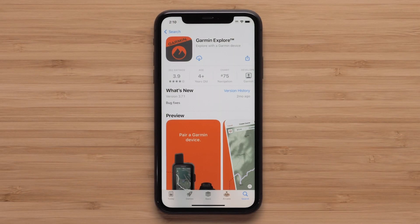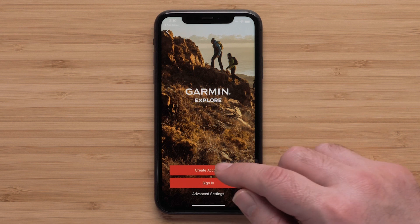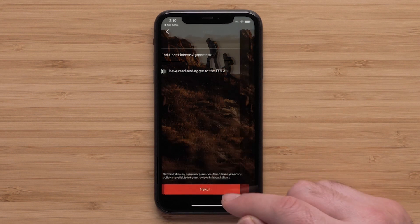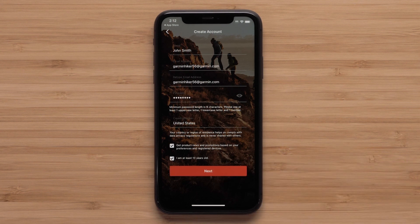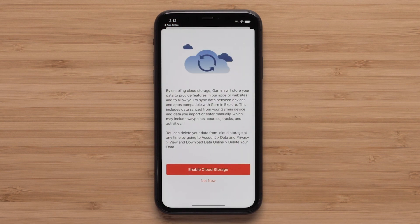First, you will need to download the Garmin Explore app on your compatible smartphone from the Apple App Store or Google Play Store. Then open the app once it is installed. If you have a Garmin account, select Sign In. Today we will be creating a new account — select Create Account. Now review and agree to the terms and conditions, then select Next. Enter in your account credentials before selecting Next. Select Enable Cloud Storage to allow your device and account data to be backed up. If data backup isn't needed, select Not Now. Reviewing the privacy policy is also available.